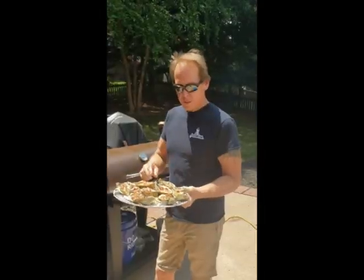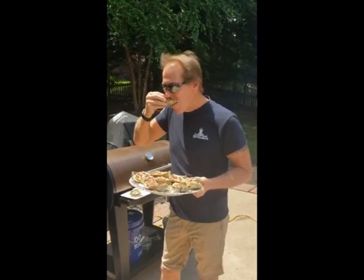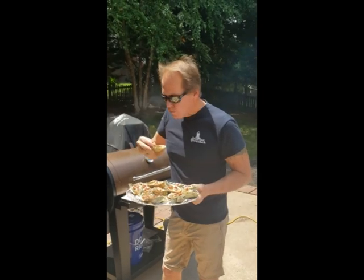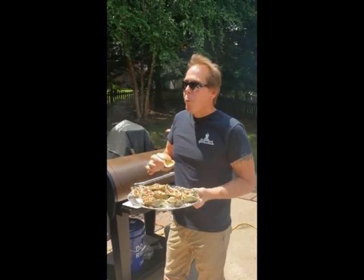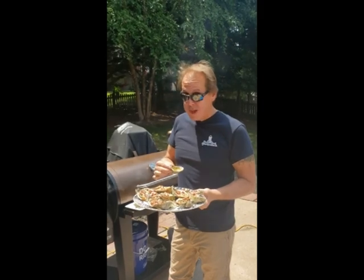So here we are with our summertime oyster goodness. I'm gonna give one of these a shot. So good. Thanks for watching.